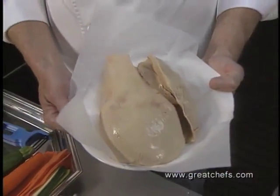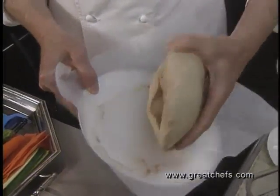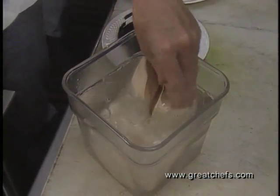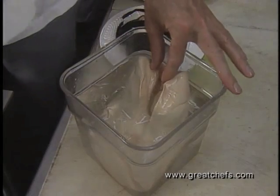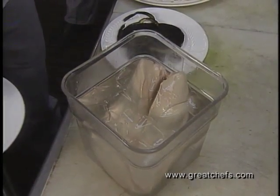Here we have a whole fattened duck liver from upstate New York. To get it ready, we're going to plunge it into some ice water so it firms up and any little veins or blood that were in the packaging are cleansed.